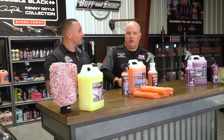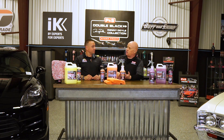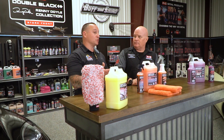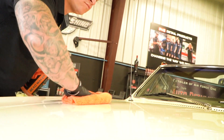In training professionals and speaking to enthusiasts all over the world, one of the things we've learned is that people are now using Beadmaker as a clay agent. They'll wash and prep the vehicle, use Beadmaker as a clay lube — that way when it's done, it's washed and protected in one step. It's a great clay lube, super budget-friendly, especially for mobile detailers or DIY guys who want to wash, clay, and protect in one go.